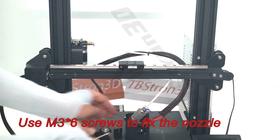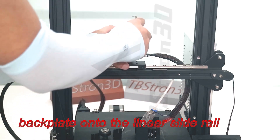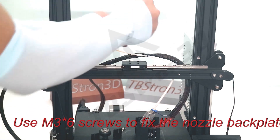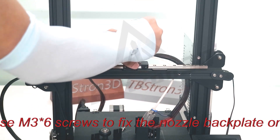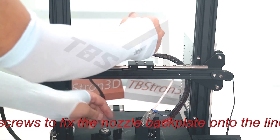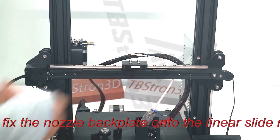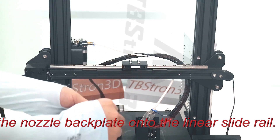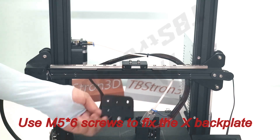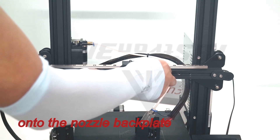Use M3 screws to fix the nozzle back plate onto the linear slide rail. Then use M5 screws to fix the X back plate onto the nozzle back plate.